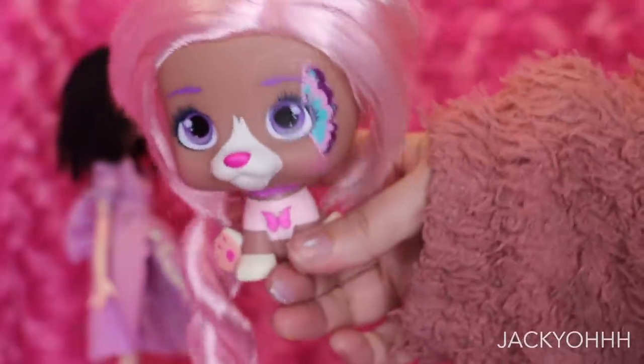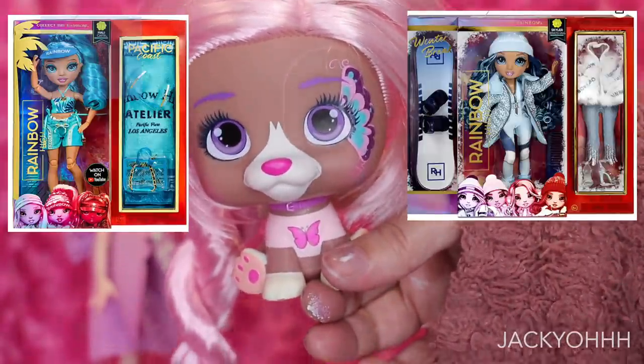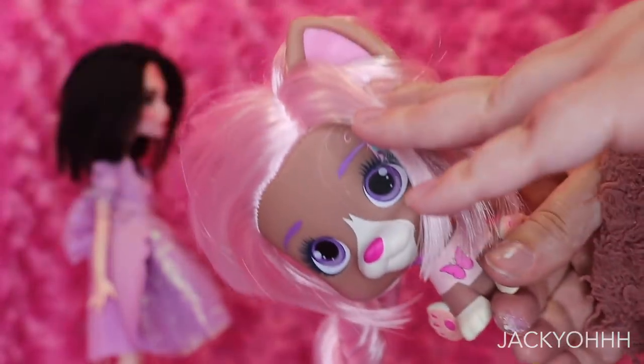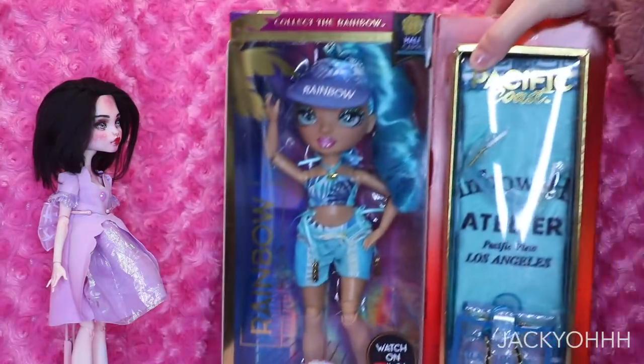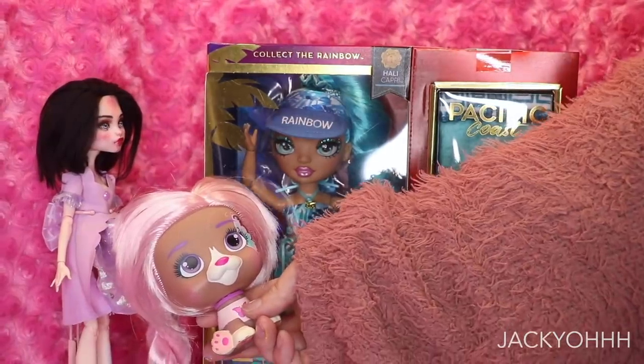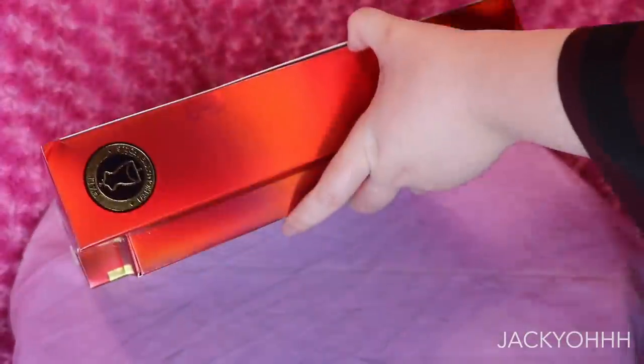So we went to Target, and I saw that Halle Capri or Skylar Bradshaw would probably work pretty well for this head — they both had cool brown skin tones. I picked up Halle Capri because I honestly thought she was cuter, so that's what we went with.